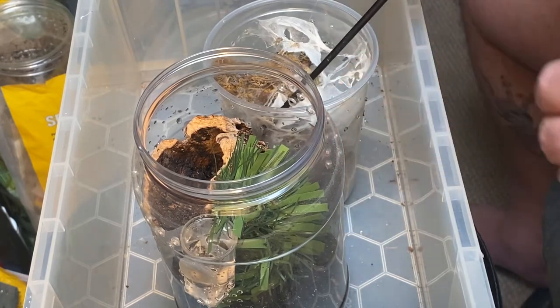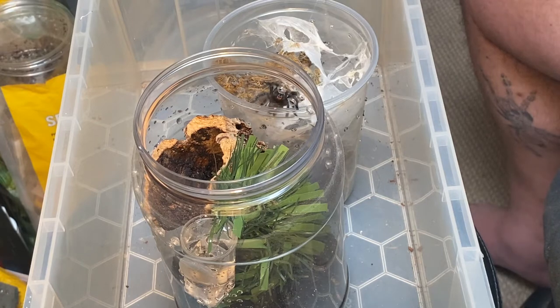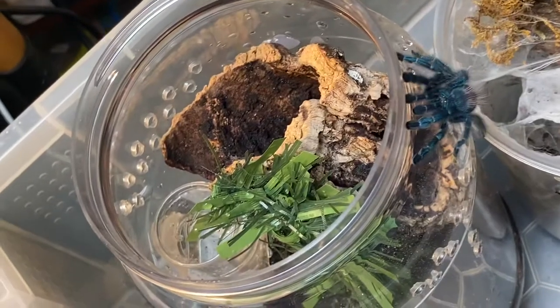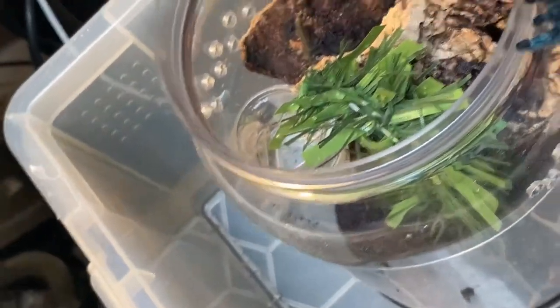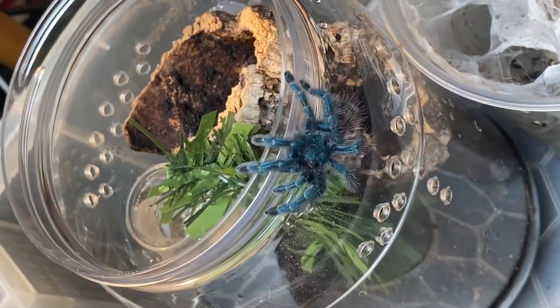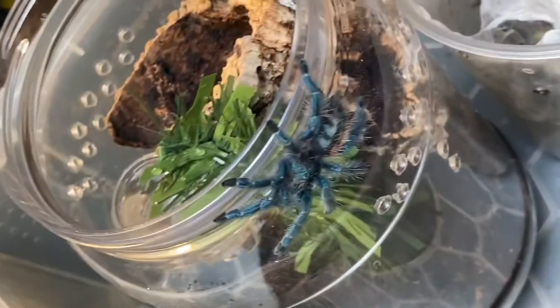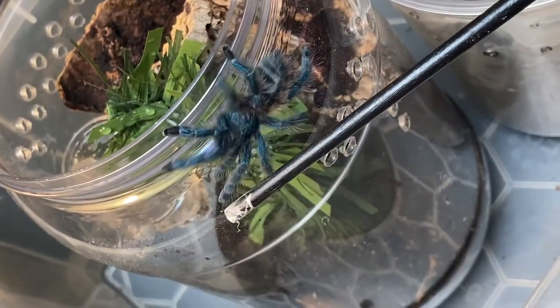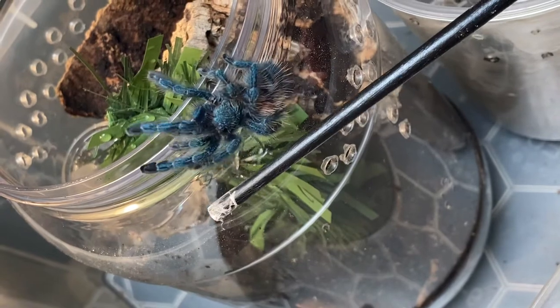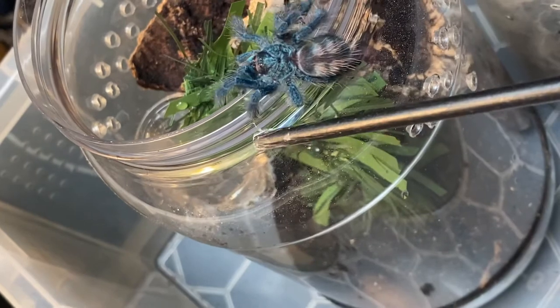There you go, good girl. There she comes. There we go. Let's bring this up here. There she goes — nice easy rehouse. She's gorgeous. Now that's a Caribena versicolor for you. They're nice easy rehouses. In you go, good girl.